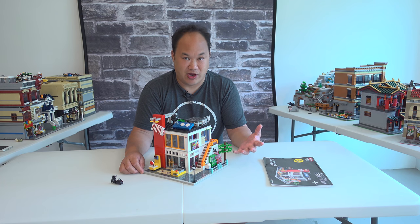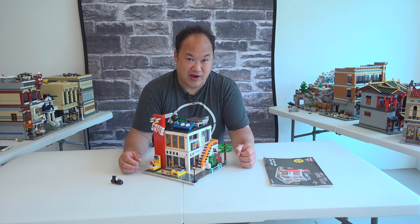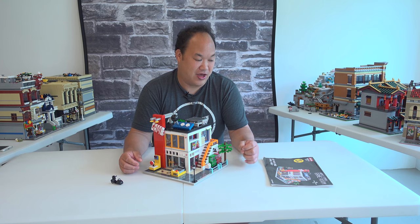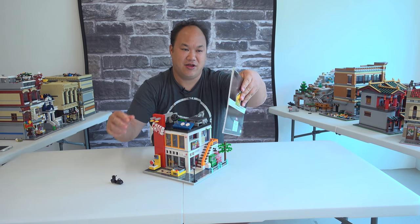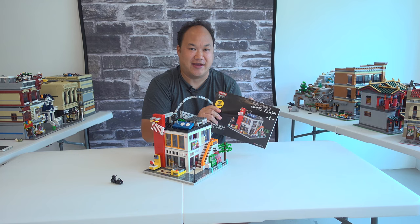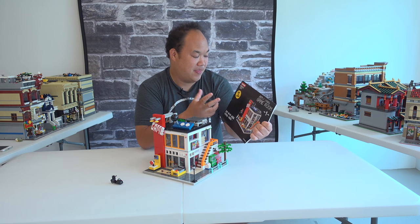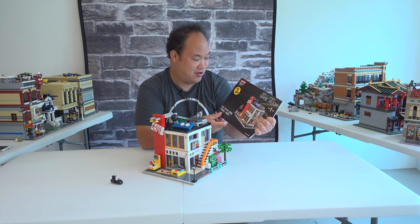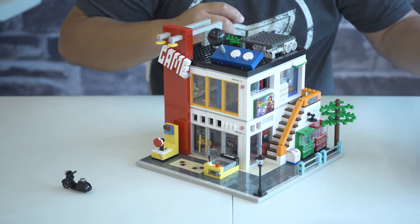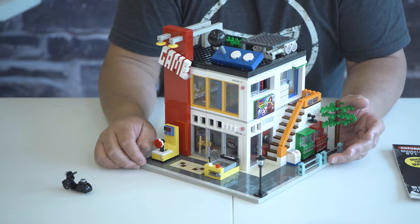Here we have the Game Room set. I'm a huge gamer, I love video games and I grew up with them, so seeing this set — I had to get it, no one else makes it. It's kind of pricey; I got it from Amazon. It's called the Game Room Oxford Block and it says 'Reply 1990s' — I think they meant 'Replay.' It's 1,460 pieces so it's not that big, it won't take you long to build.